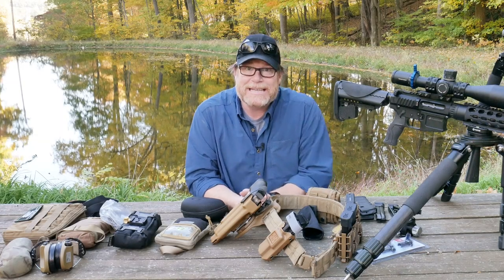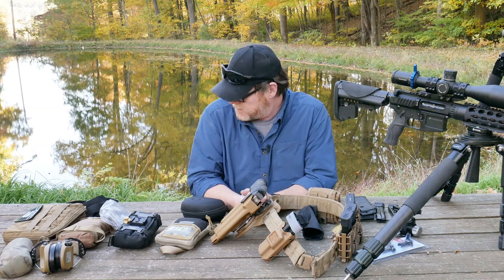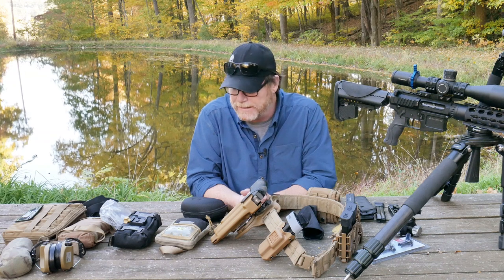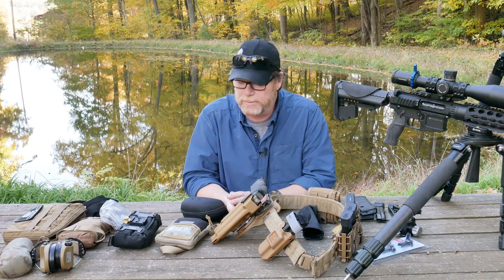All right, guys. Go to Boy32 here. Check it out. So we're sitting out here at the little pond by the Mifflin County Sportsman's Association, and I am surrounded by mosquitoes. Not sure why in the world I decided to come out here and do it right here, but I thought, hey, that scenery behind me was pretty cool and it's really quiet.